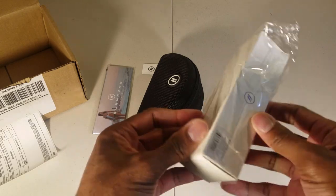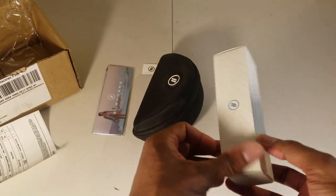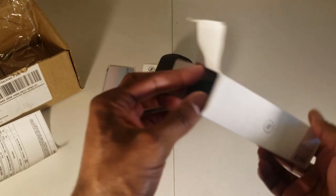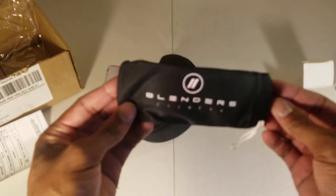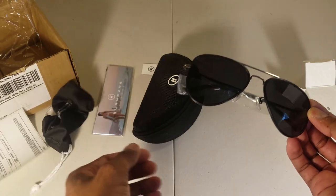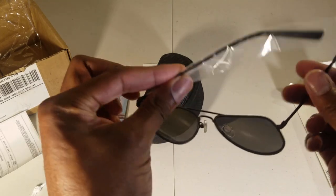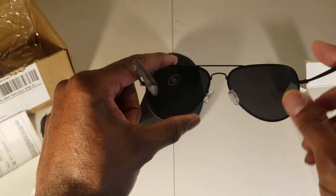I bought two pairs of glasses. I think this pair is the one I'd just wear out and about — I don't think these are the cycling shades I bought, but we'll take a look anyway. Yes, these are just the regular ones. Blenders eyewear comes in this little cloth bag. These shades are pretty nice — black and smoke colored, they say — and they have a little rubber padding on the nose.